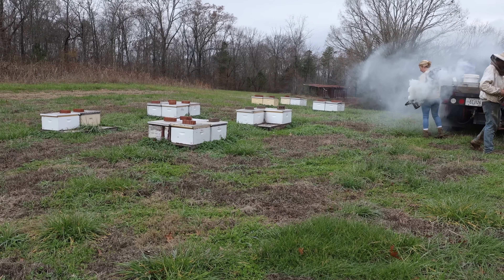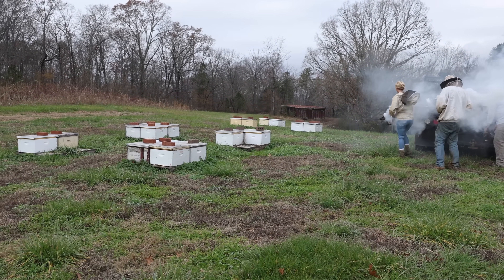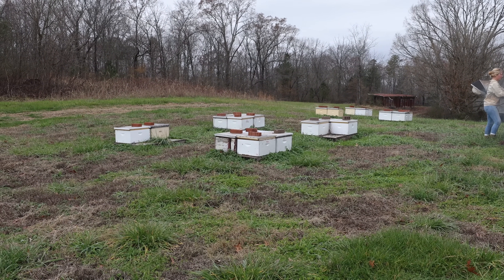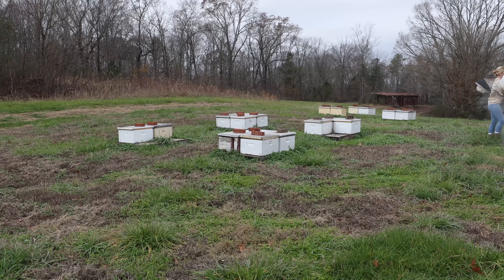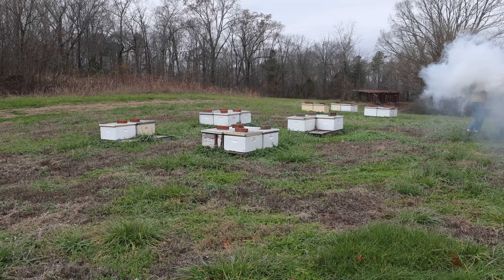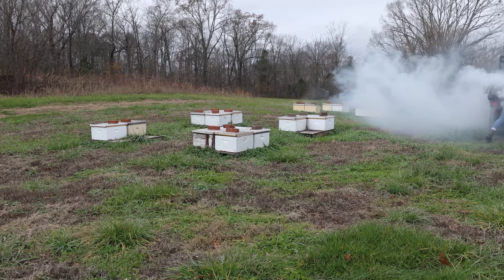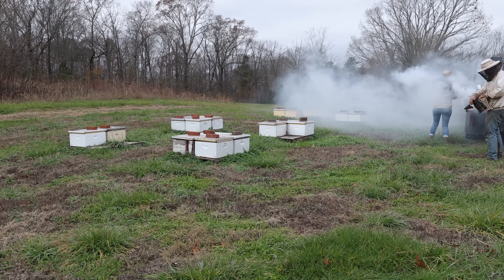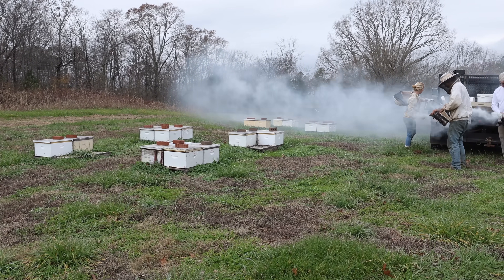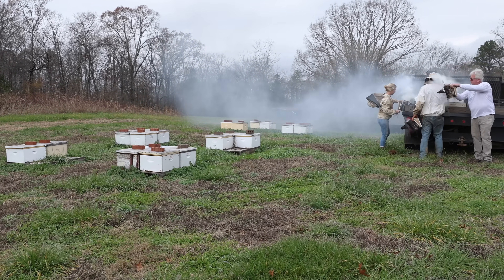I want to see if they're going through their food. We had a very warm November, and they were brooding all through November, which is not normal. These single-story colonies only have a certain amount of food in them. They weren't extremely heavy when we went into winter, but they were moderately heavy. I don't want any surprises a month from now—I don't want single-story colonies starving.